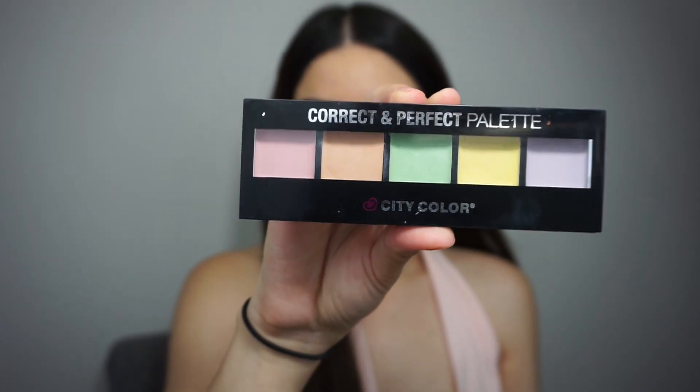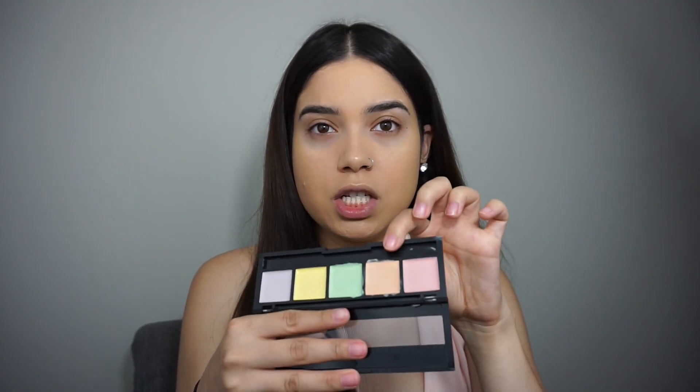I'm going to try this Correct and Perfect palette by City Color. I tried it once before and I didn't like it, but I'm going to give it another try — maybe I just didn't know how to use it. I'm going to go in with this peachy shade and just apply it under my eyes, using my finger to warm up the product.